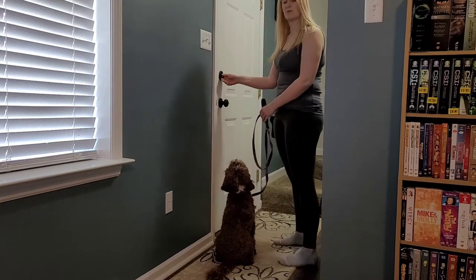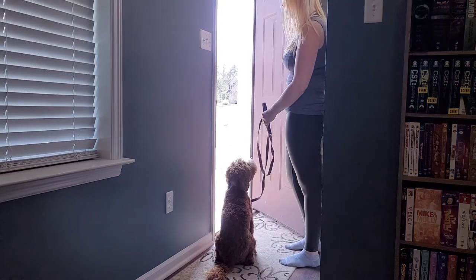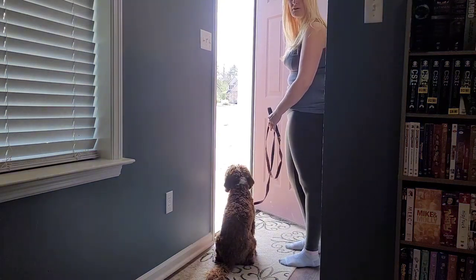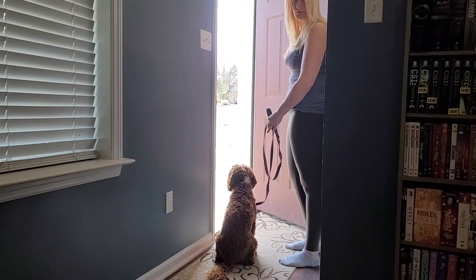I want you to actually be able to open your door normally, so I should be able to fling this door open and have her not go through it until I say her release word. So I'll say break and let her go through the door. Break.